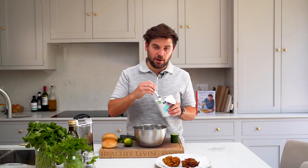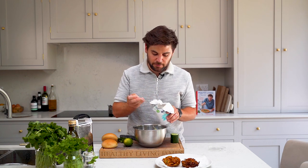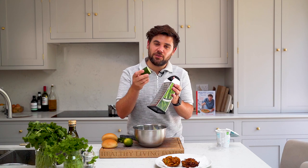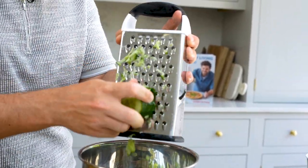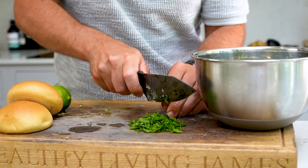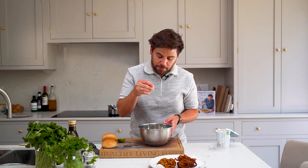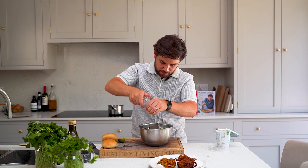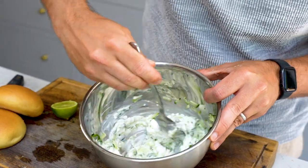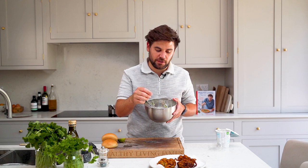Whilst the last bhajis are frying I'm going to make a quick tzatziki but with coconut yogurt instead, so it's dairy free. We're going to add about 4 tablespoons of coconut yogurt into a mixing bowl, grate in about a 2 inch piece of cucumber, add some freshly chopped mint which really freshens up the tzatziki, a squeeze of lime juice, and then a pinch of salt and pepper. Mix that together — it adds a nice cooling flavour to the spices in the bhajis.